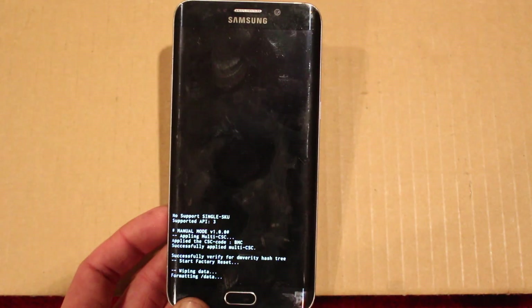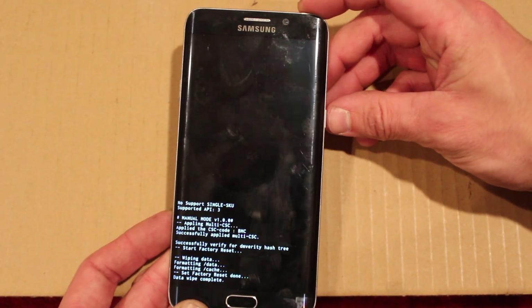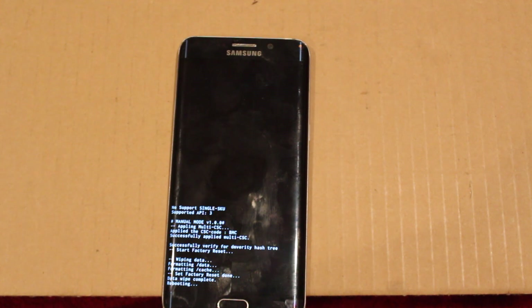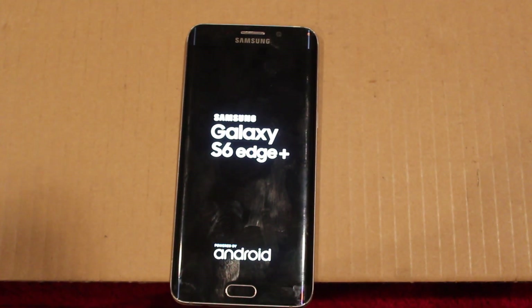Then it will do its thing and reboot system now. It should be reset to factory. Thanks for watching.